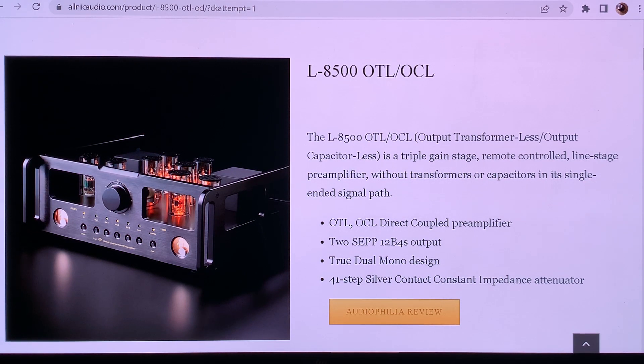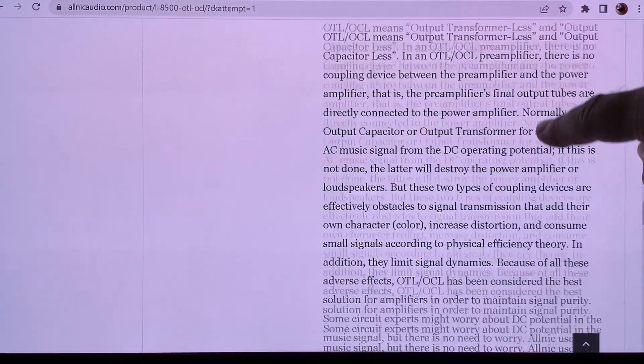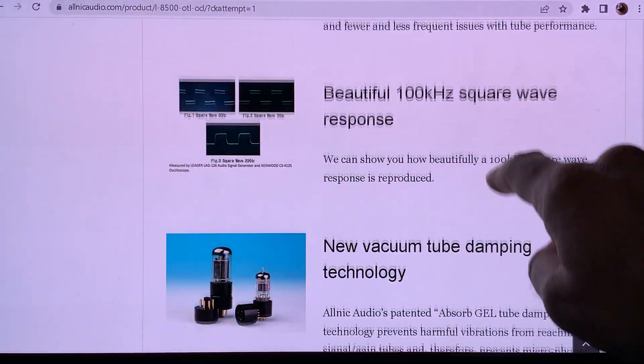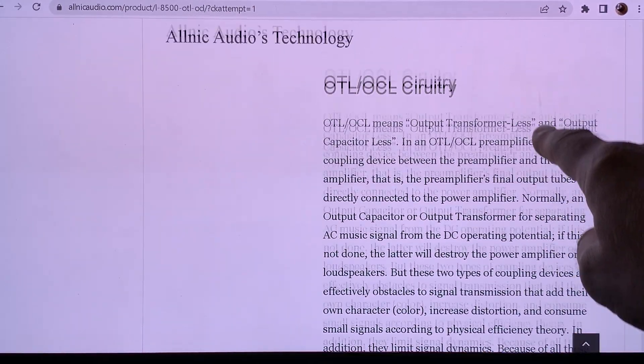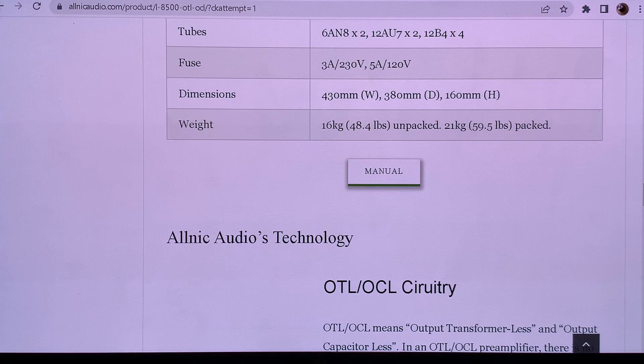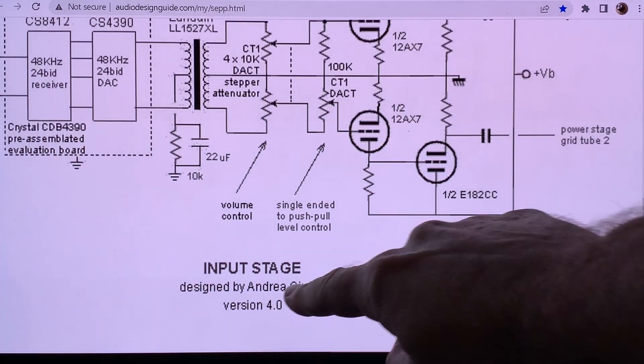Once a company uses something, another company starts to copy it. So what is SEPP? It means single-ended push-pull. They don't provide schematics on their website, so let me show you an example by Andrea Chuffoli illustrating what single-ended push-pull looks like.